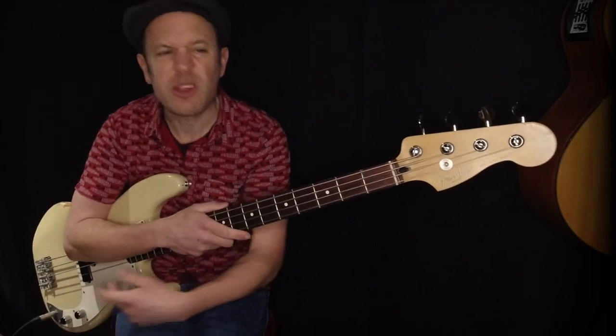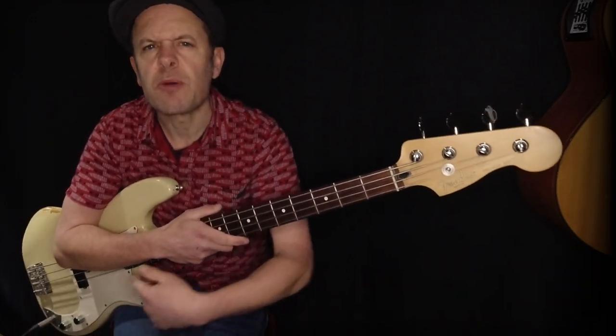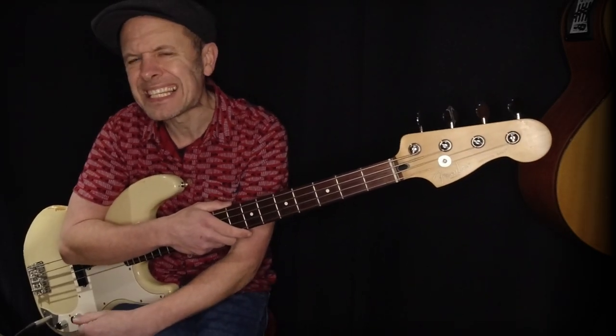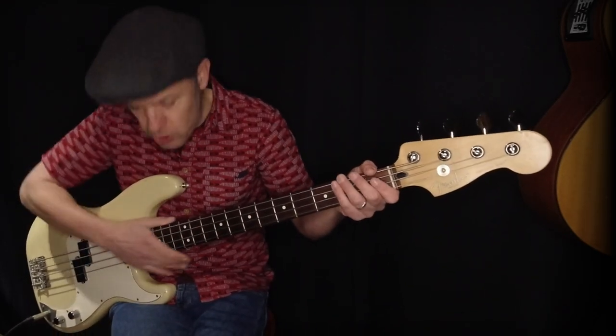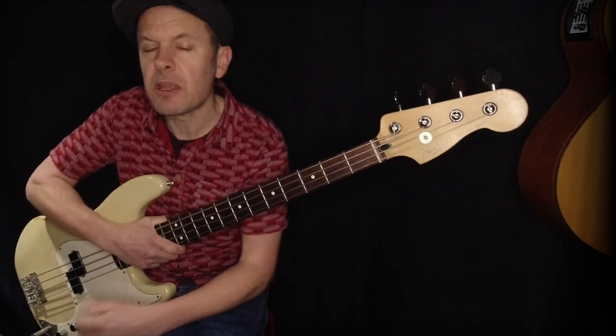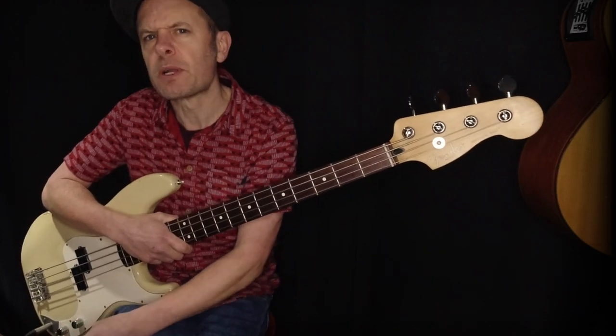Bass players can get a bit of a bad press — 'it's easy to play bass, it's so simple.' The Precision Bass I've got here was actually designed so that guitarists could train up to play the bass, where the double bass was much, much harder to play.